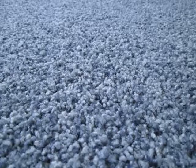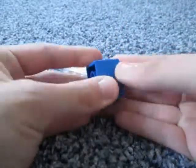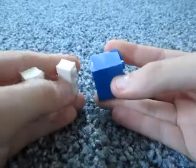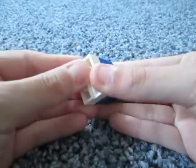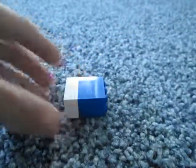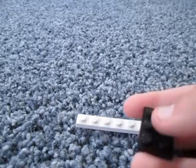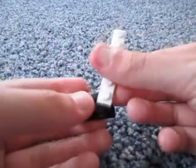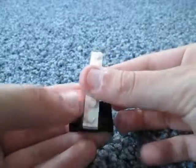Next take 2 1x3 bricks and attach them to each other like that. Then take either 2 1x3 bricks or 1 2x3 brick and attach it to the other bricks. Now we're going to make the front of the body and the head. What you need first is a 1x6 flat piece and a 2x3 flat piece. Then attach the 1x6 flat piece to the 2 middle studs like that.